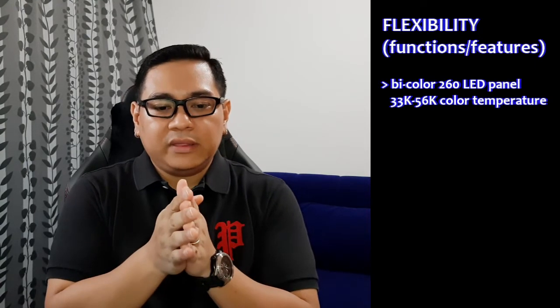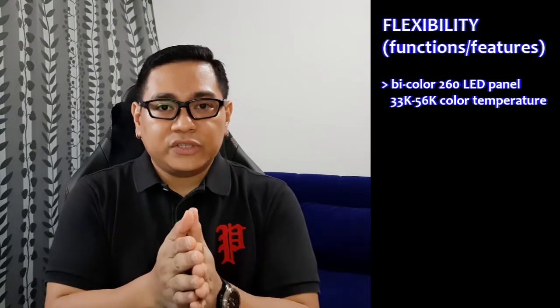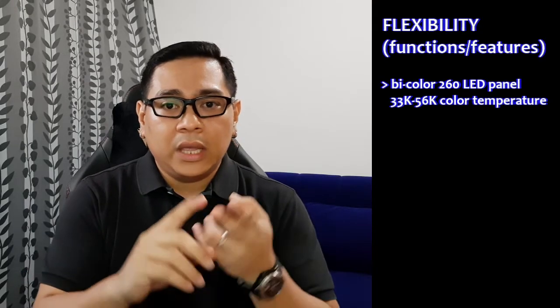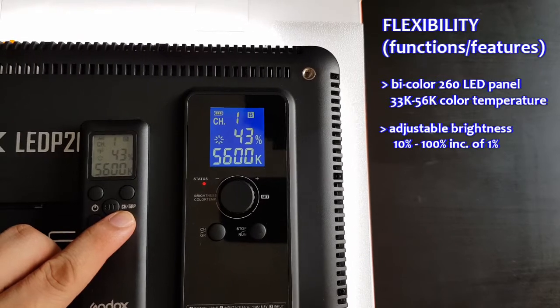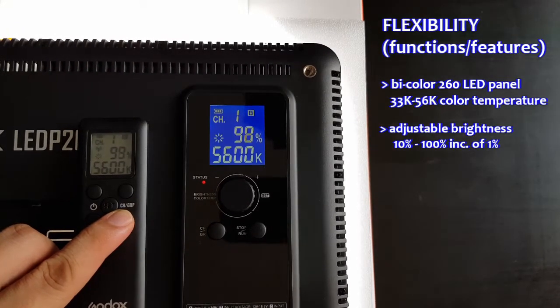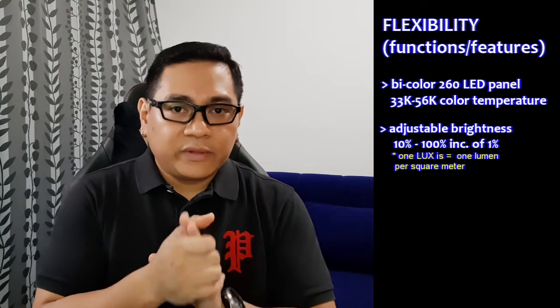I'll start with flexibility, and I have four points from this product. First, it's a bicolor 260 LED — what that means is it gives me the leeway to adjust the color temperature. The range it has is from 3300 to 5600 Kelvin, so that's a good amount of adjustment. Second would be brightness — it can be adjusted in increments of one percent, from ten percent to a hundred percent of the maximum 2050 to 2200 lux, depending on the color temperature you're using.